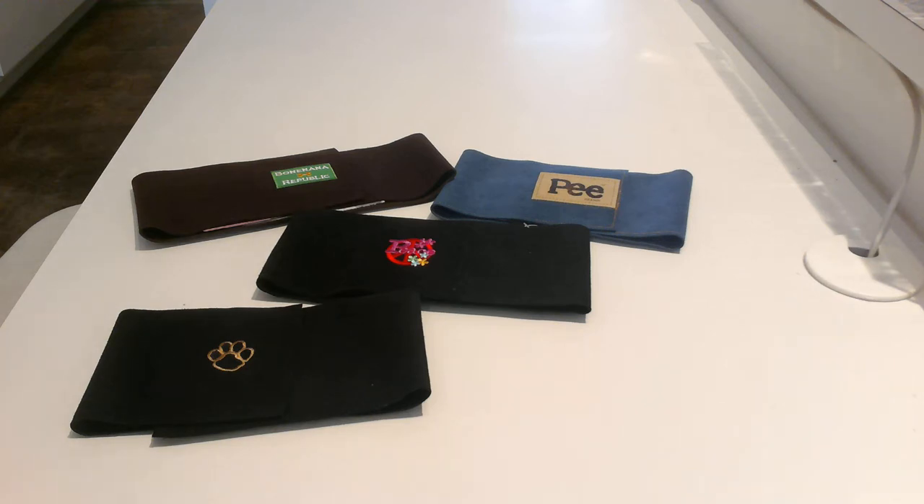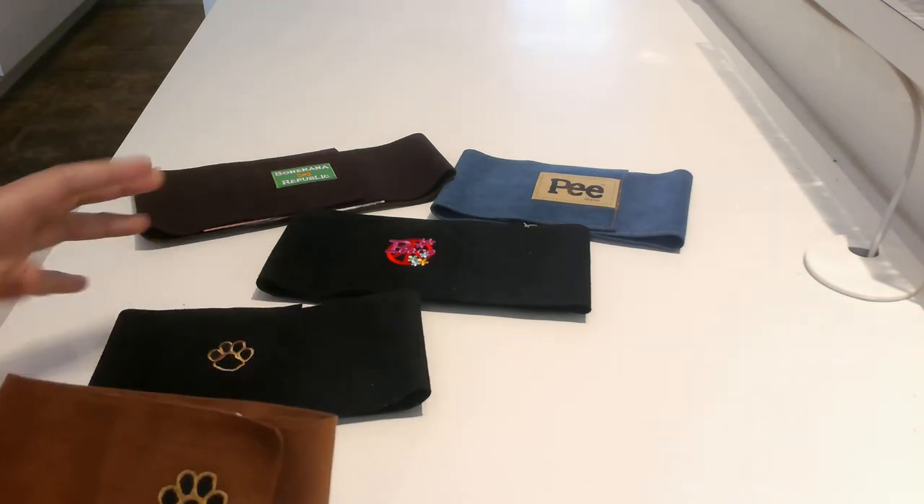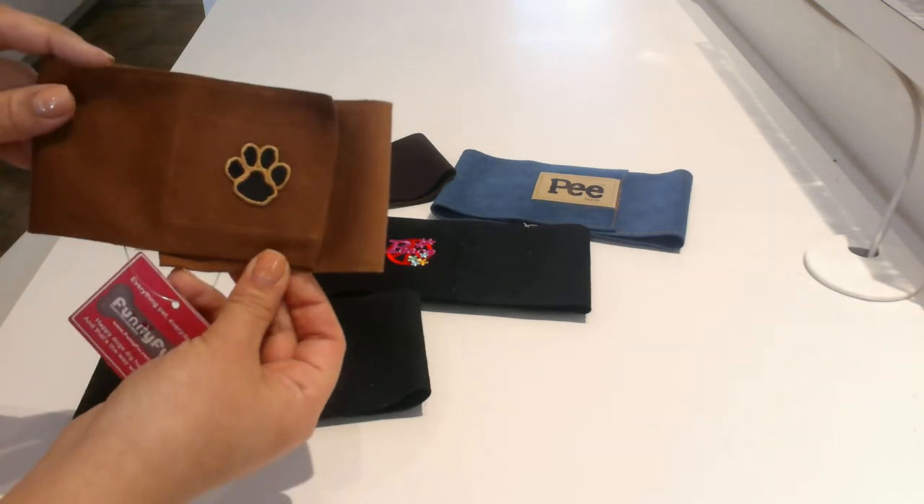Hi, this is Liz from Funny Fur and I'm here to show you belly bands. We have a lot of customers that see these in the store and they're not quite sure exactly what they're used for. These are actually the Susan Lancy line and these are belly bands.